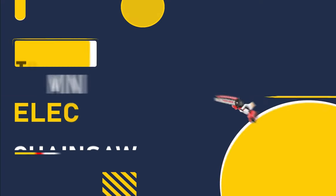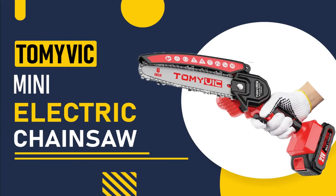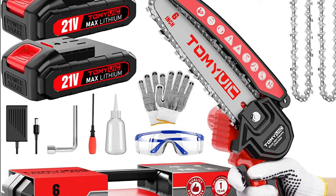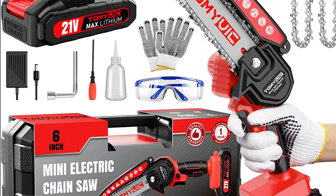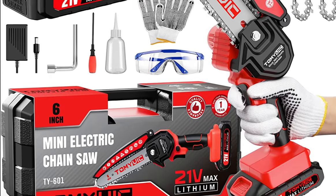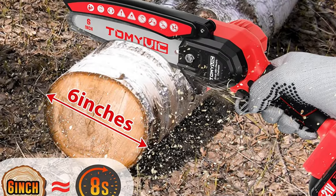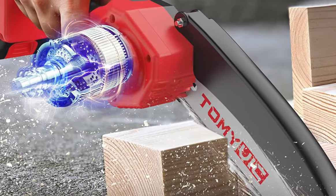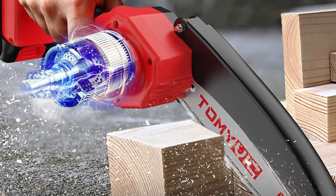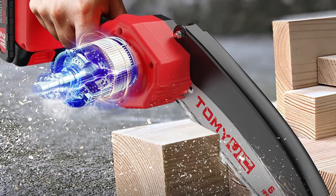Next up is the Tamivic Mini Electric Chainsaw. This chainsaw has a powerful motor that delivers high performance and speed, making it perfect for cutting through tough branches and logs. It also has a 5-inch guide bar that's great for pruning and shaping trees and bushes, as well as an automatic oiling system that helps keep the chain lubricated for smooth cutting.